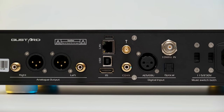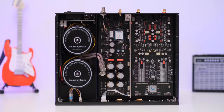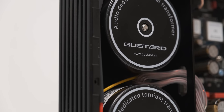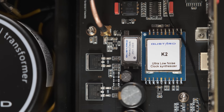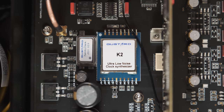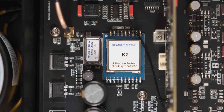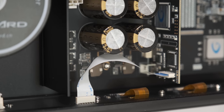The usual RCA and XLR outputs are present and can be fixed or variable, so it can be used as a pre-amplifier. Inside you can see a beautiful layout split into three rooms with metal plates in between. The first room houses two encapsulated 50-watt linear transformers — one for the analog section and one for the digital section. The second room contains the clocking system, controlled by a custom ultra-low-noise clock synthesizer called K2, helped by a fairly large femtosecond crystal oscillator. Custom-made clocks like this are usually found in five-figure units.